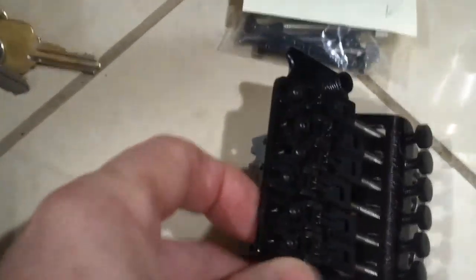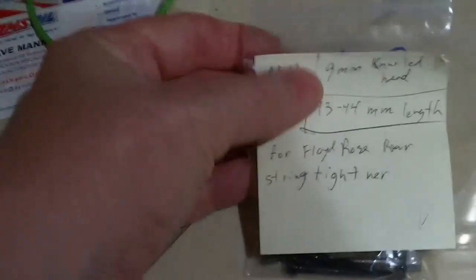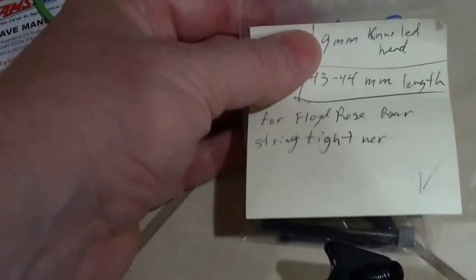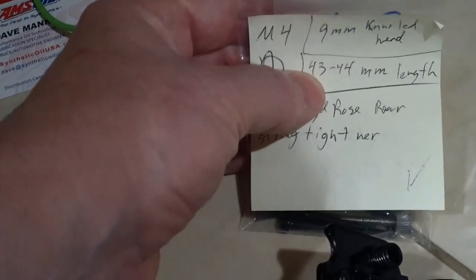Now for the Floyd Rose style, the information will be: it is an M4, the head is 9mm knurled head, and it is a 43mm length.